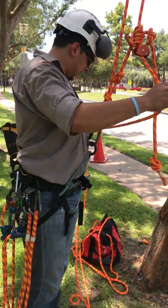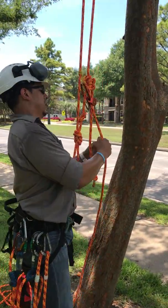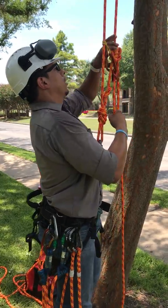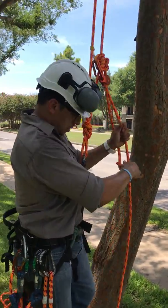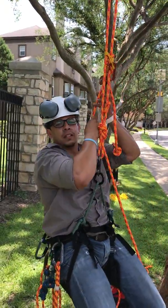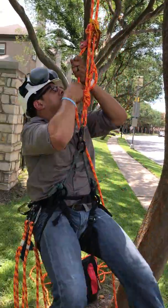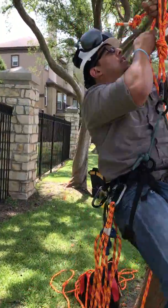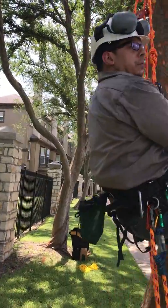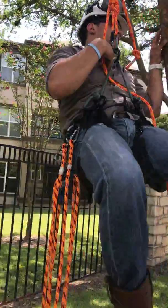Could you demonstrate for us, Jake? Yeah, here we go — get the rope ready. I'm gonna start with the hip thrust, just pulling. See the hitch is going up by itself — I'm just pulling on the rope.